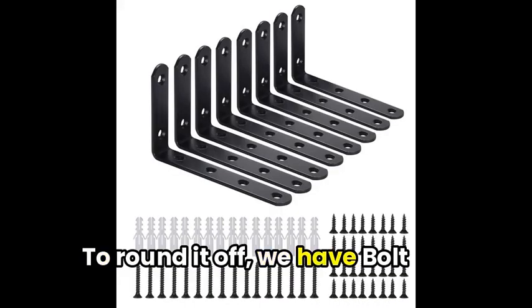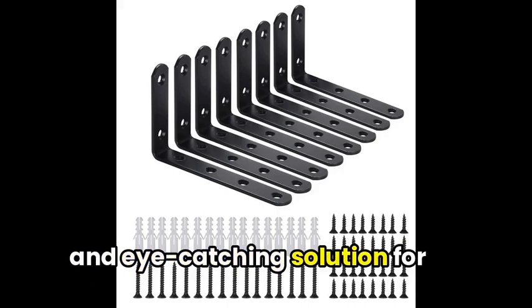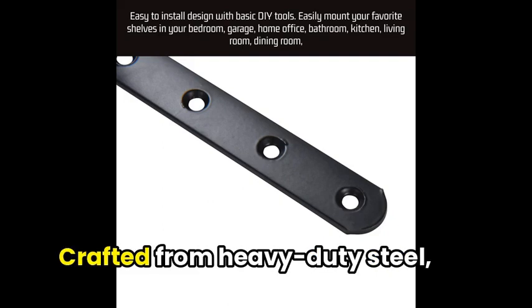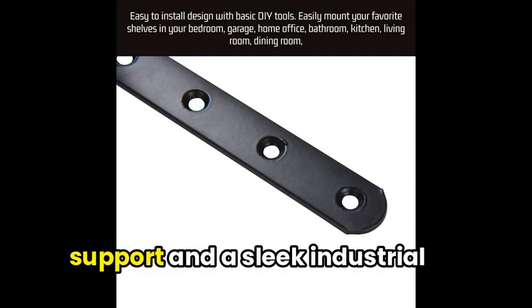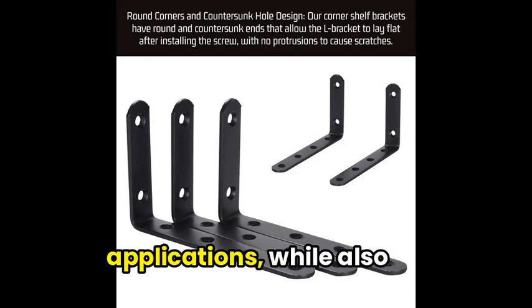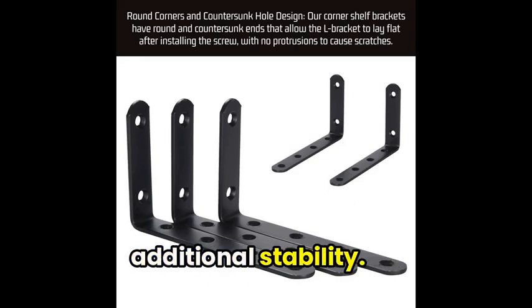To round it off, we have Bolt Dropper L-Brackets, a versatile and eye-catching solution for your shelving needs. Crafted from heavy-duty steel, these brackets offer robust support and a sleek industrial look. Their corner design makes them perfect for wall-hanging applications, while also providing corner joints for additional stability.